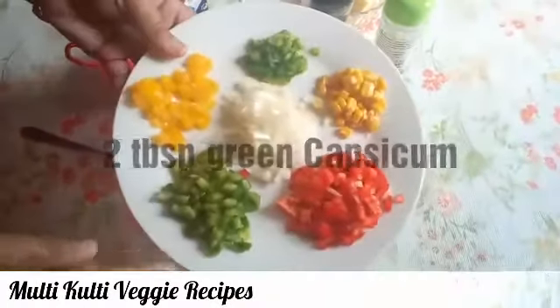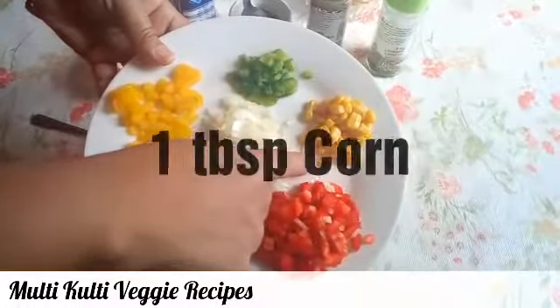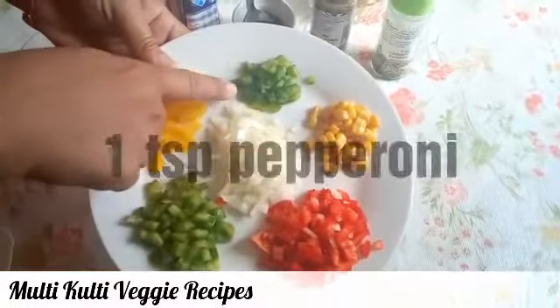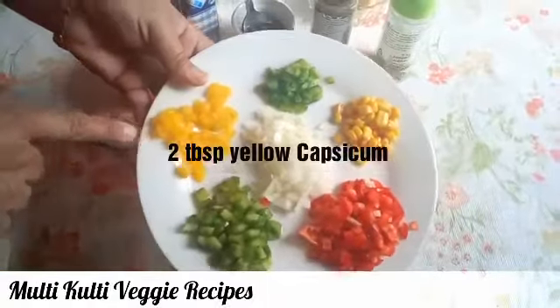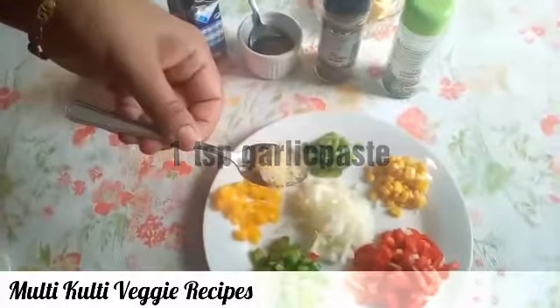For the filling, we will add 2 tablespoons of green capsicum, 2 tablespoons of red capsicum, 1 tablespoon of corn, 1 tablespoon of onion, 1 teaspoon of pepperoni, 2 tablespoons of yellow capsicum, and 1 teaspoon of garlic paste.